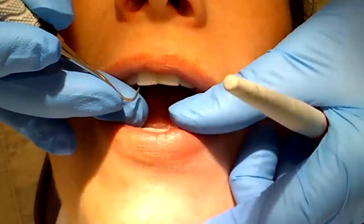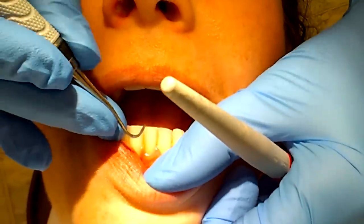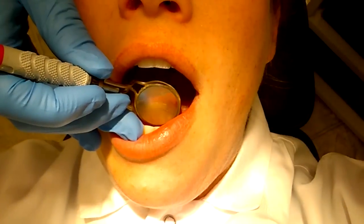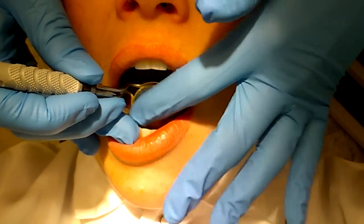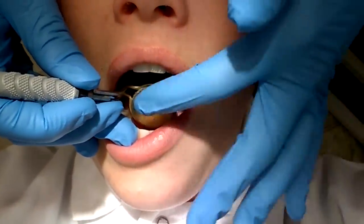Thank you, patient, for trying to breathe through your nose — now I want you to breathe through your nose. Thank you, patient, for licking my fingers while trying to clean your anteriors.